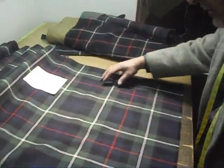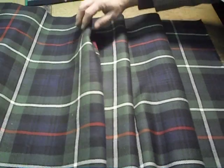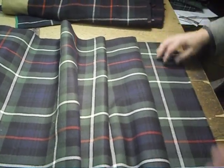Initially, the kilts were pleated quite rough. They may not even be pleated in reference to the set — they would just be pleated any old way.